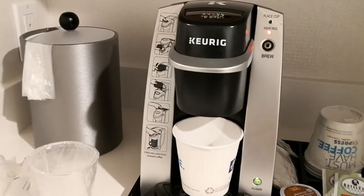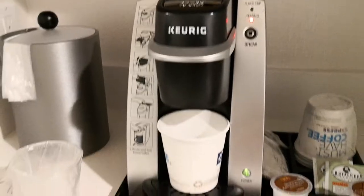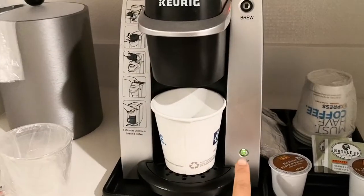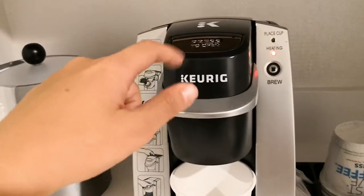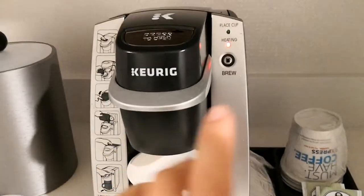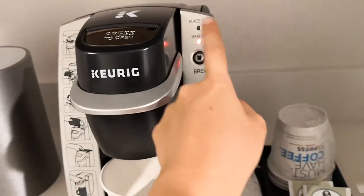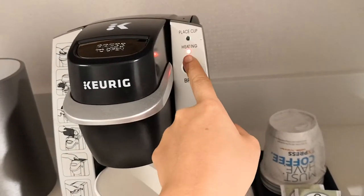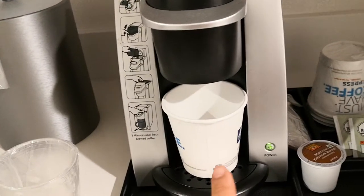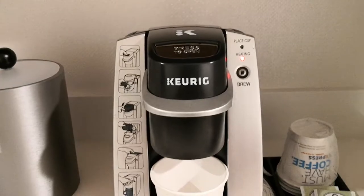We managed to fix the problem. The problem was we had to switch on the power and then put the pot and the water in. The water is just normal temperature so it will heat up now, as you can see. We have pressed the brew button, so we will wait for our coffee to be brewed.